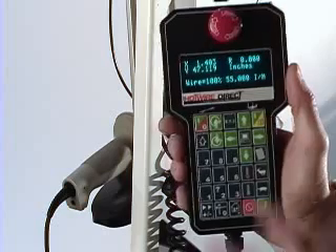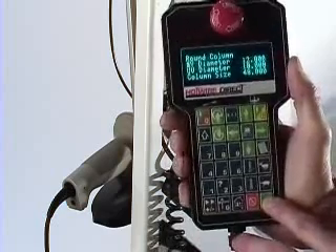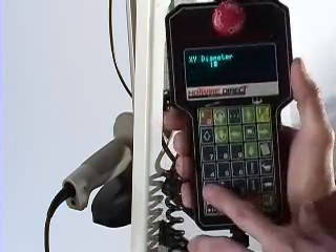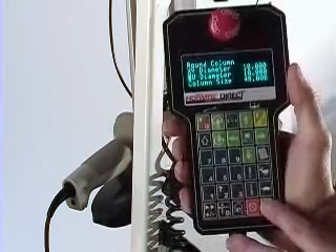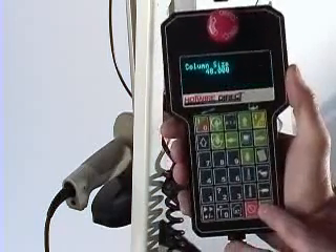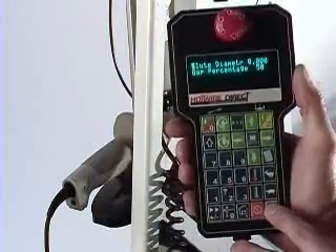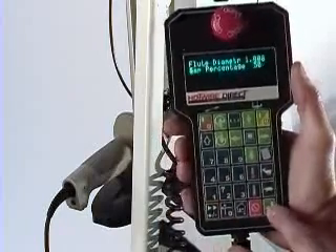A tapered column can be programmed in 20 seconds directly from the pendant. Just enter the diameter at the top of the column, followed by the diameter at the bottom of the column. Then enter the column's length. Flutes can be added by entering the width and the percentage of flute width for the flat area between flutes.